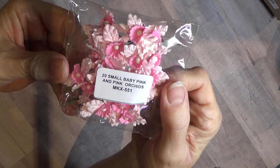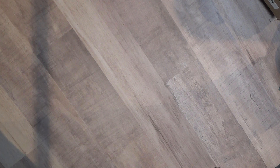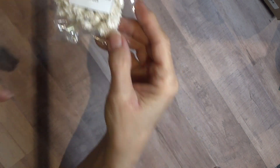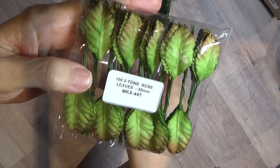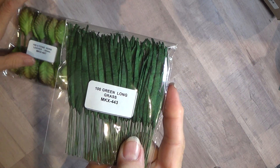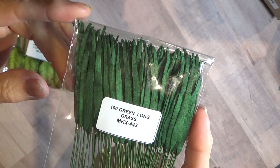Here's some small baby pink orchids. Here's the white Gypsophilia. And I got these two leaves — long green grass and rose leaves. I've been doing a lot of ocean themed projects. I thought the long green grass would look like something in the ocean.